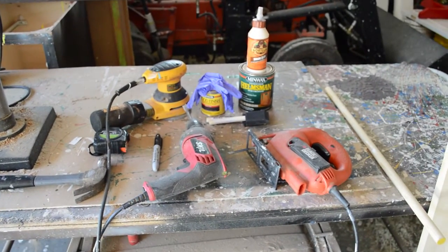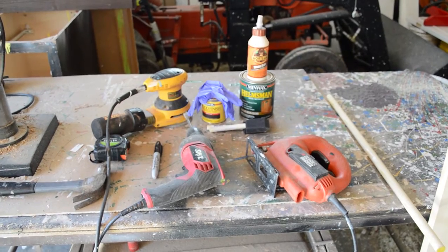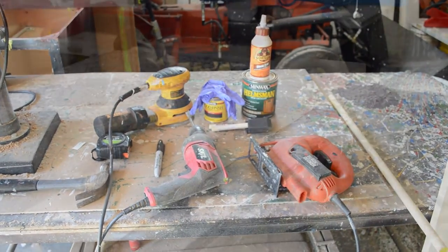I didn't include my radial arm saw, so you'll also need a circular saw or a radial arm saw. I also used an air compressor with an air nail gun with brad nailers.